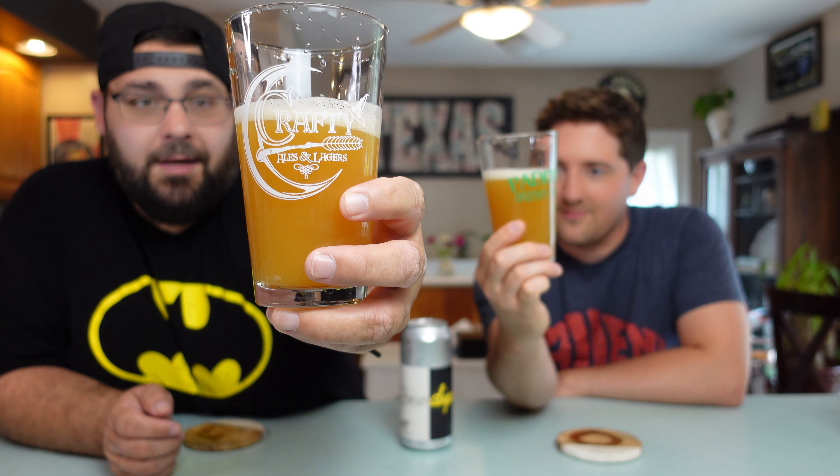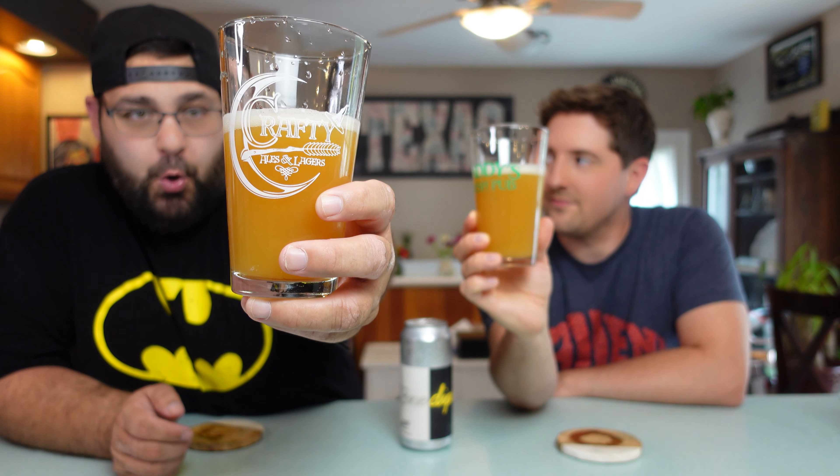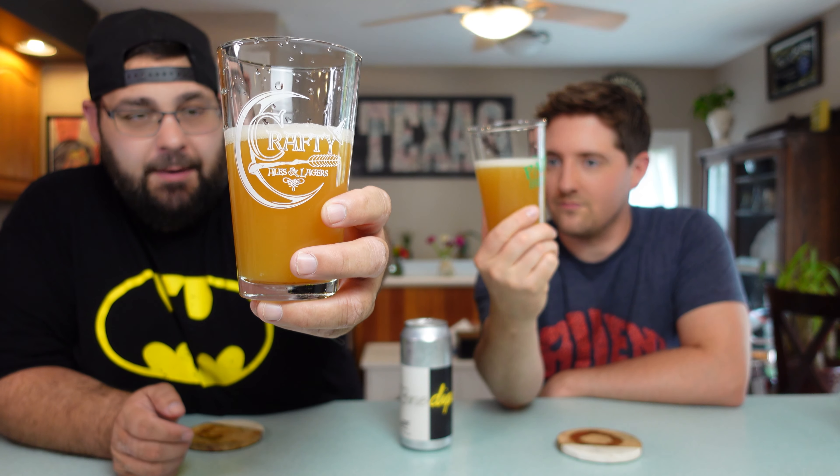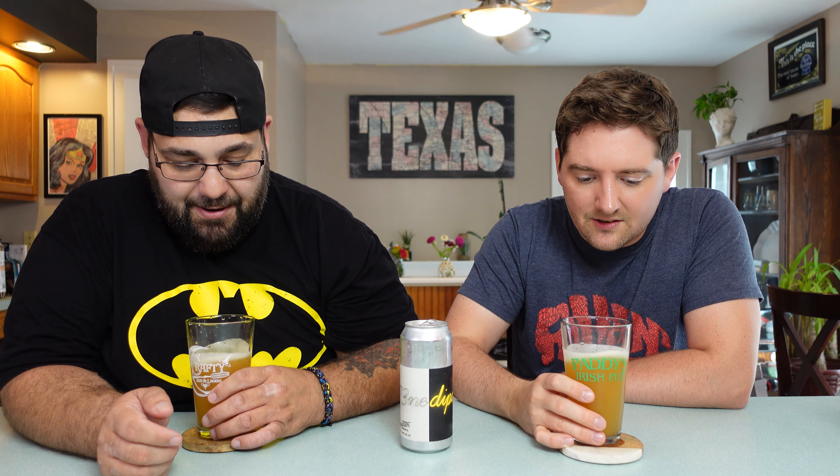I would call this a peach juice mixed with orange kind of looking IPA. About a quarter of a finger's head — kind of rocky, pretty compact. It's a thick looking color. Remember what you call it? Squash juice. This looks like squash juice. But from what I can tell, it's gonna be delicious squash juice.